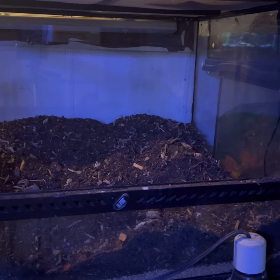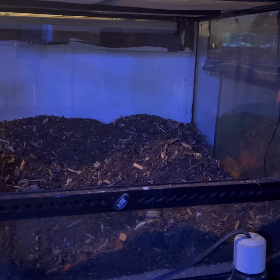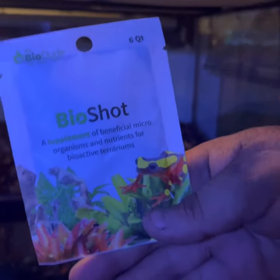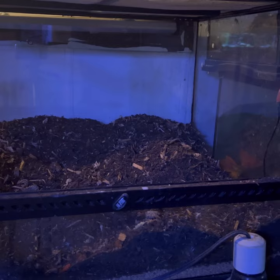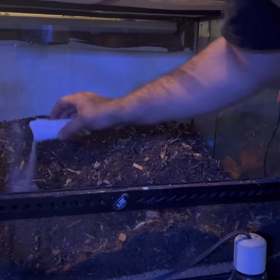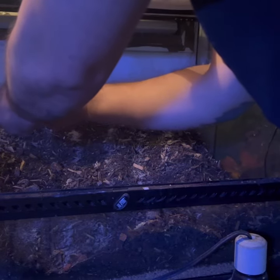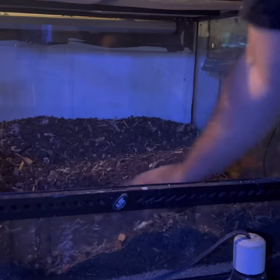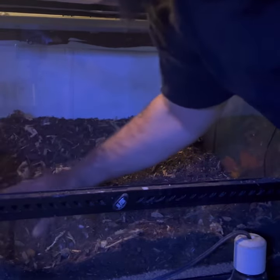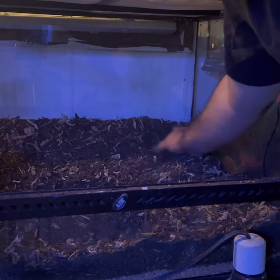All right, so I have all the dirt and mixture in there. Now I'm gonna put some Bio Shot in. This is plenty just for this little tank. I'm gonna take it and sprinkle it in, then move it around the soil to make sure all the plants actually have a chance to survive.